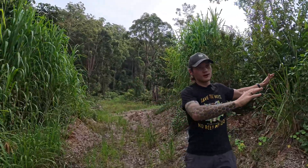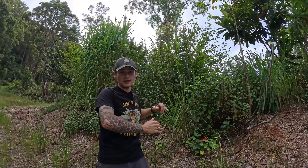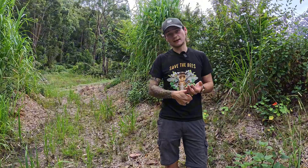Swales do not all have to be massive like ours. We have an extreme example of a swale here — as you can see, it's literally as high as me — but your swales can be dug by hand. You can use very small excavators, shovels, or picks. The reason we have our swales so large is we wanted to be able to drive our buggies and machines through them. You can literally make any size swale you want, as large or as small as you want.